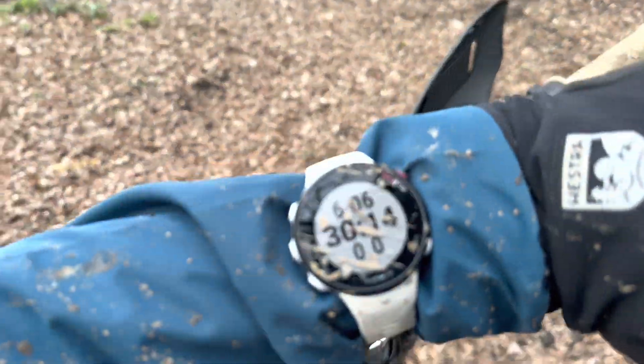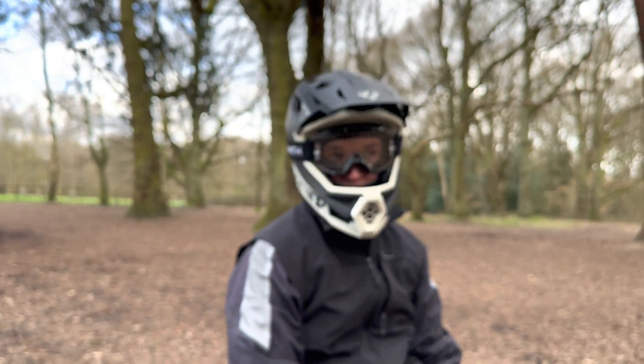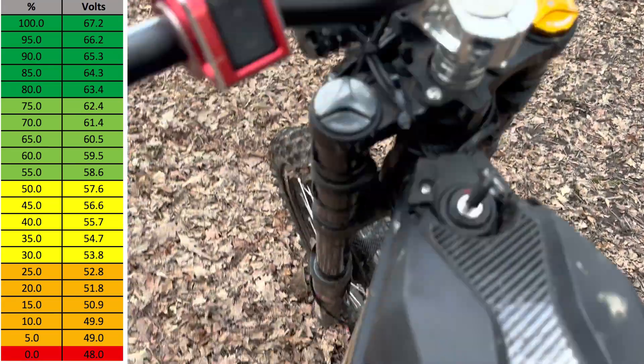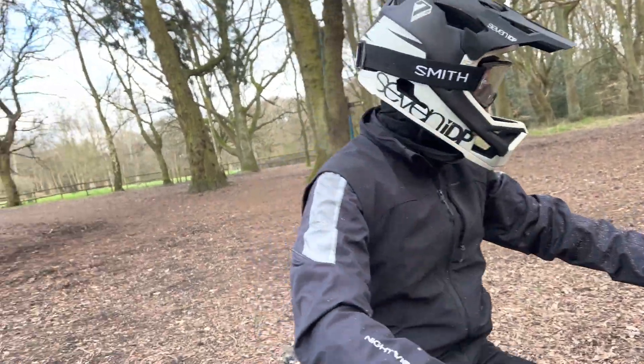We've been out for half an hour and just completed six miles. The Siron is on 70% battery and the Teleria has 64.4 volts left. I'll put a voltage chart up on screen now so you can see what percentage 64.4 volts actually equates to. Now we're going to ride some more and we'll check in again in three more miles.